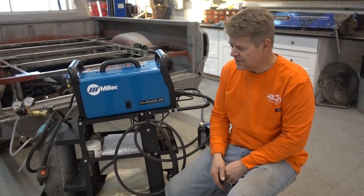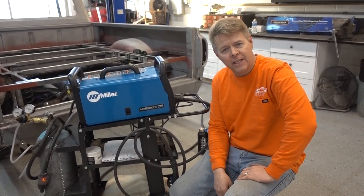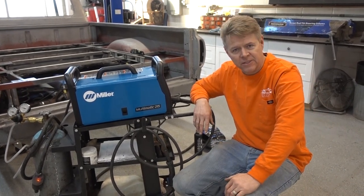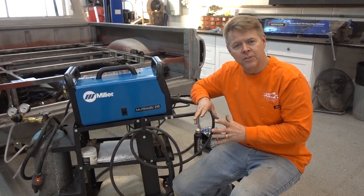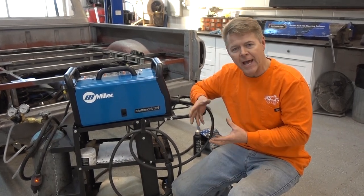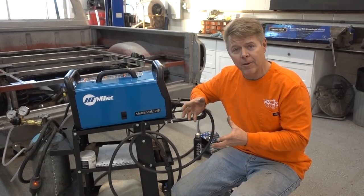What we have in front of us is the Miller Welder. It is MIG and TIG capable. We added this to the shop about six months ago. The reviews that I'm going to do are after we've actually used the tools in the shop, so I give you my honest opinion. We have six months under our belt.